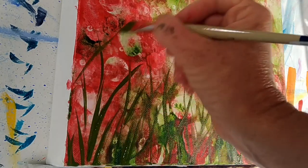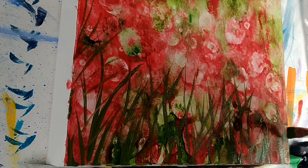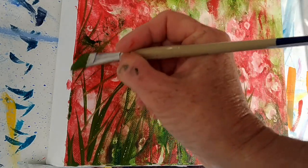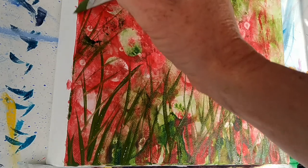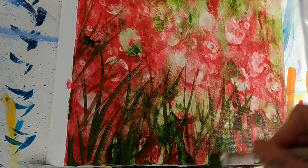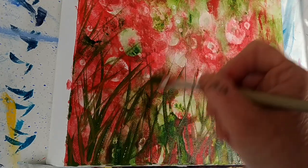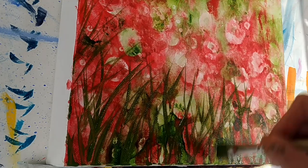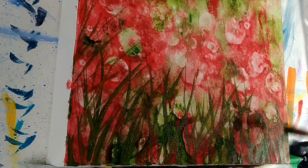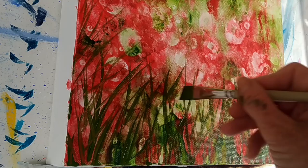The angled brush makes it really easy to make those wispy, grassy kind of shapes. I'm going to be doing the grass a bit higher on this side for my composition and a bit shorter on this side. I'm varying my strokes - doing thick and thin, short and long - to mimic that grass look. I'm also angling them in on both sides just to draw your eye more into the painting.